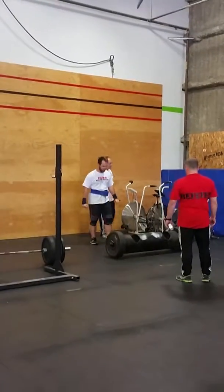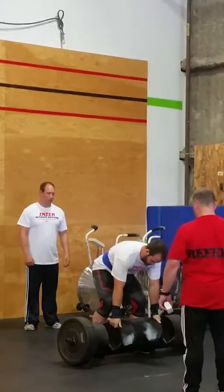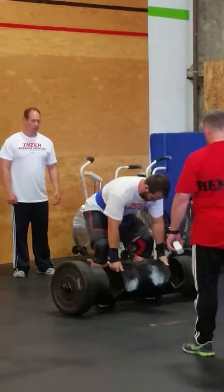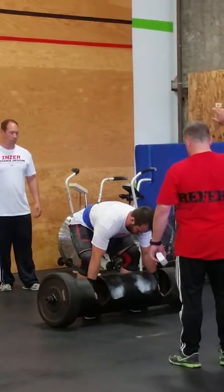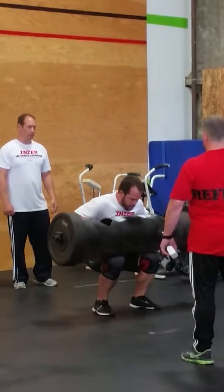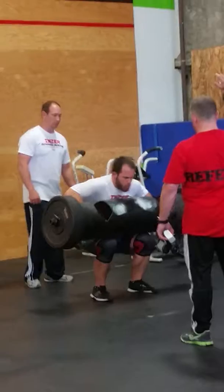Oh my God. That's your left side. You're about to put your record in. Tons of time on the clock left. Is he going to be our first competitor to press this 300-pound log over his head? Oh my God! All right, come on, let's go! Look at this!